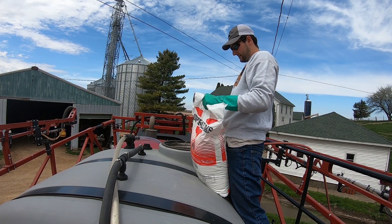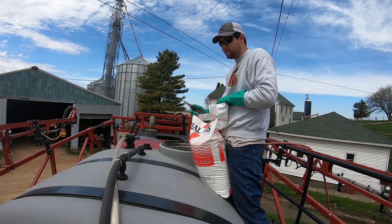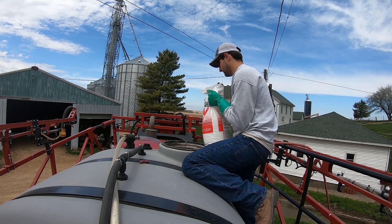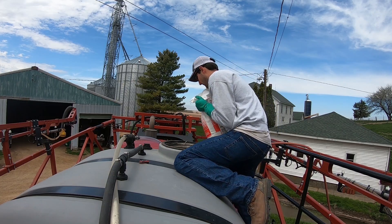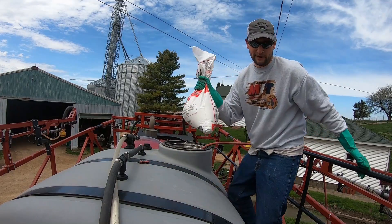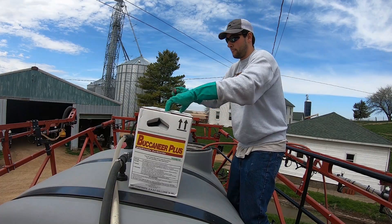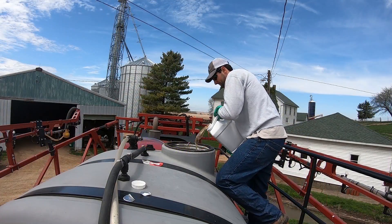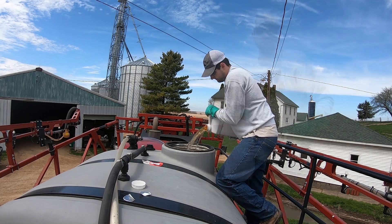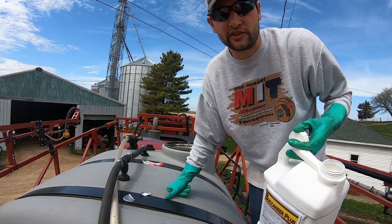Alright, mixing in my AMS — well, I wasn't expecting that, I completely ripped it open. There's the AMS. Now time for the glyphosate.